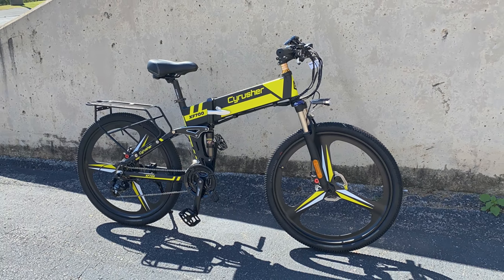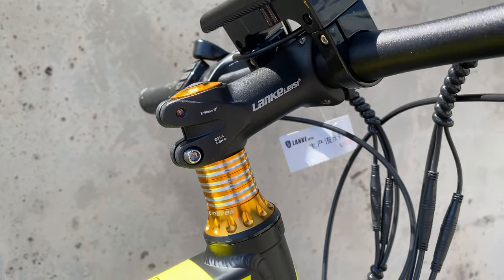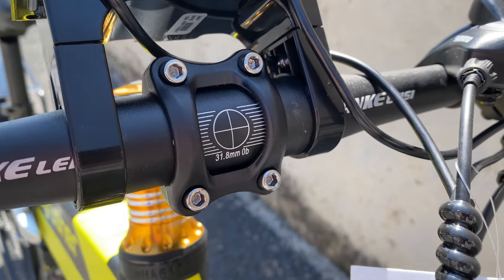Different because all the folding e-bikes I've ridden have had a tall beanstalk-style stem. This bike takes a more traditional configuration with a standard 90mm stem and 31.8mm diameter flat bars.